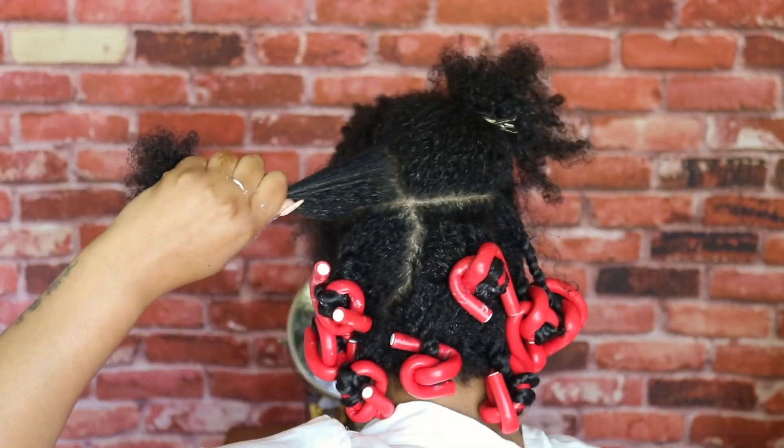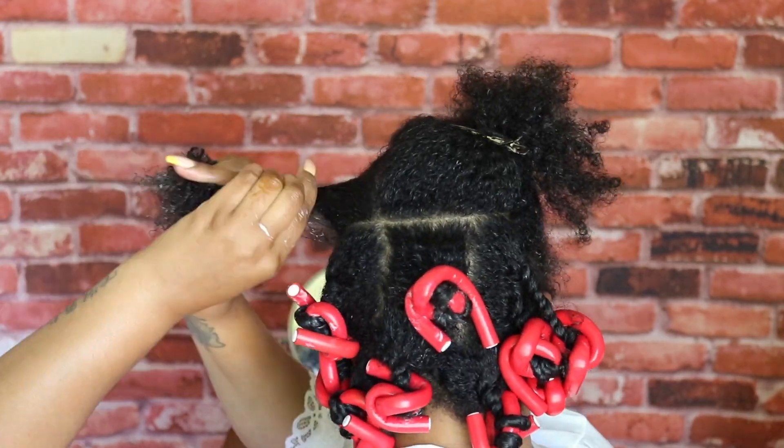Hey friends, I've missed you guys! I've been so busy, but today I am back to show you how I create my signature fro. Stay tuned.